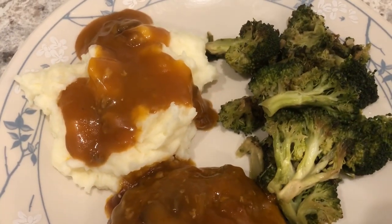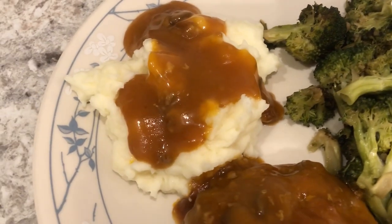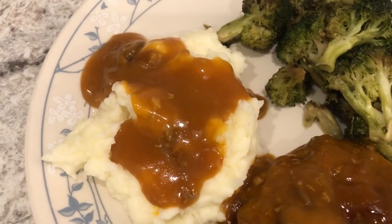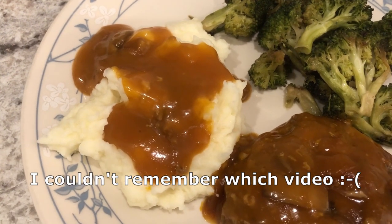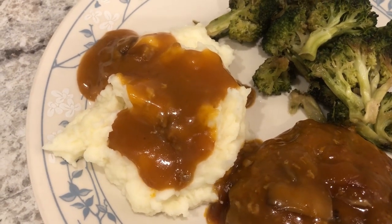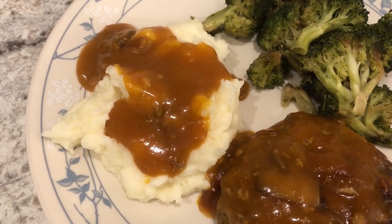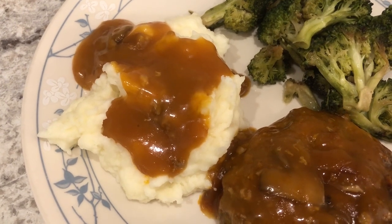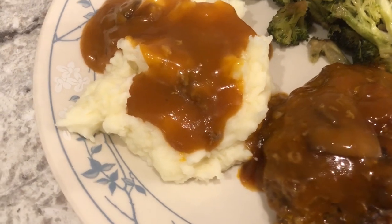With it I'm serving some leftover broccoli we had in the fridge, and then I made some homemade mashed potatoes. I feel like I did record a video on these — I'll try to find it. It's just two pounds of potatoes that I chopped and boiled in salted water, then drained, and added one cup of warm heavy whipping cream and a half stick of butter, then whipped them up.